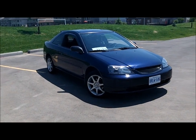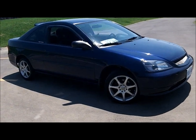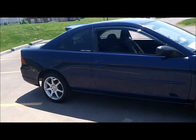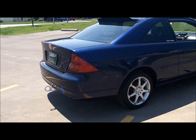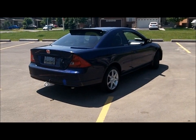Sup guys, this is my 2003 Honda Civic DX Coupe, 7th Gen Civic, it's an EM2. Got the car a month ago, and about everything you see on the car right now is what I've done.